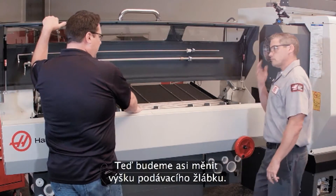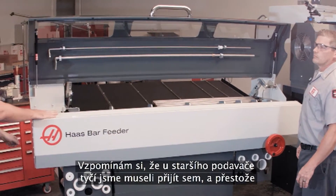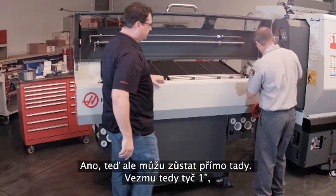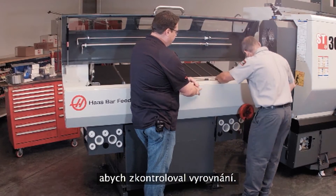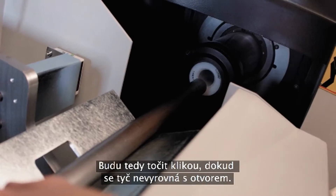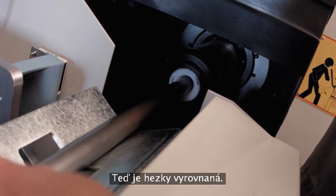Next is adjusting the height of the transfer tray. Scott recalls that on the older bar feeder you had to reach far back to access this adjustment. Now Andrew is right at the front. He uses a one-inch bar to check alignment, sees it's low, and cranks the adjustment up until the bar is nicely aligned.